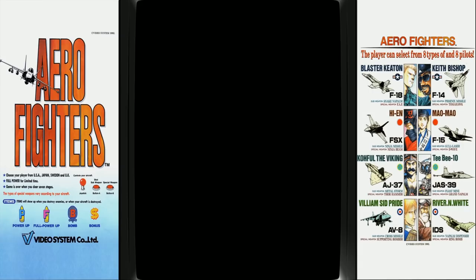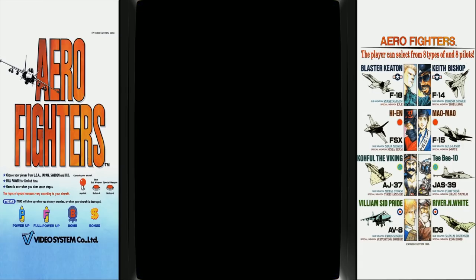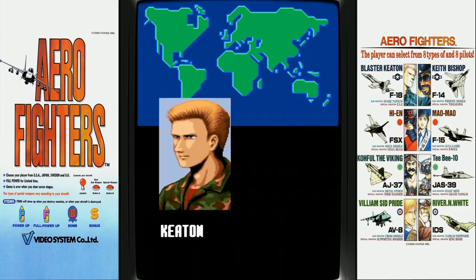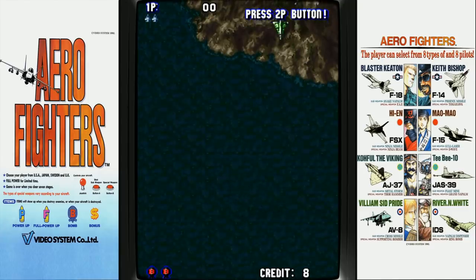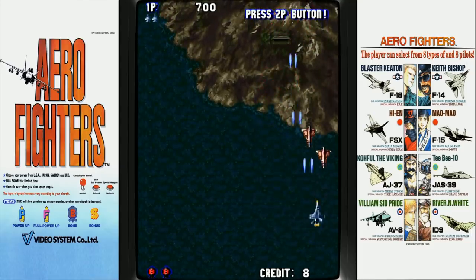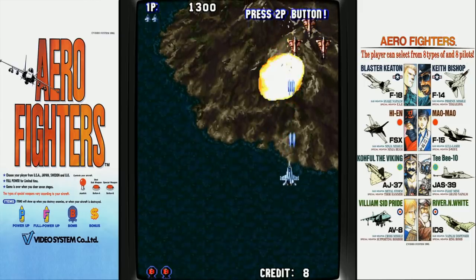So here you go — we have the bezel project installed and you can see it's a vertical game. We have a hotkey button, so hitting Select should insert tokens in here. We're inserting tokens with Select. We'll be USA. We're going to be Keaton over here with his beautiful hair. You can see another picture of him there on the bezel itself. It's a little choppy — I think this is just how the game runs, but it's totally playable.